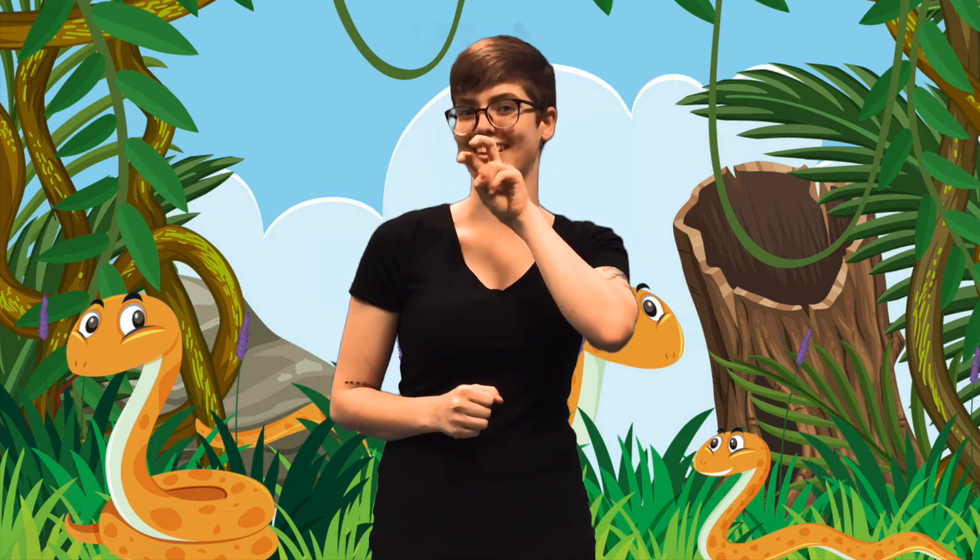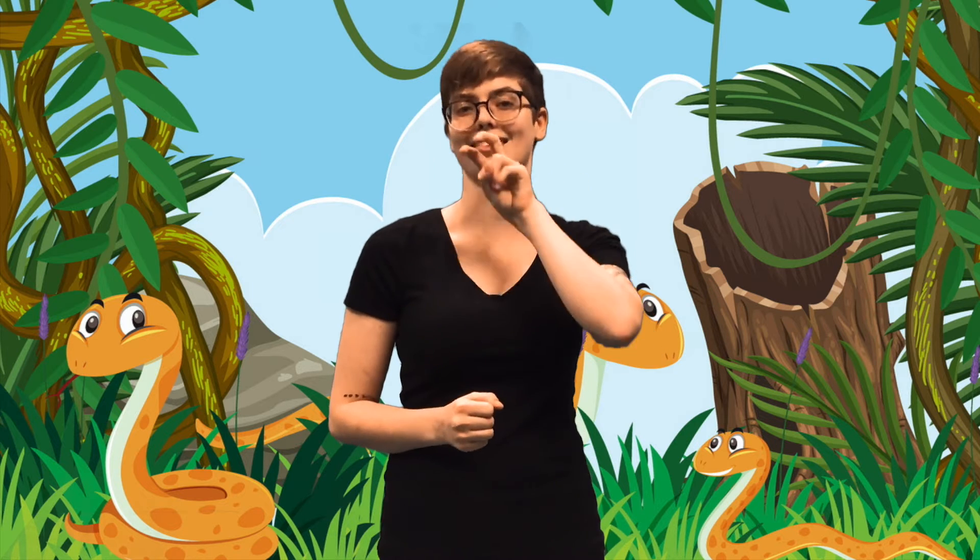Next up, we're going to learn the sign for snake. This sign starts with one hand in the bent two handshape, which means that you point both fingers and then bend them downward slightly. Then move this up in front of your mouth — it should look like a snake's fangs. Then just slither your hand forward, and that's the sign for snake.